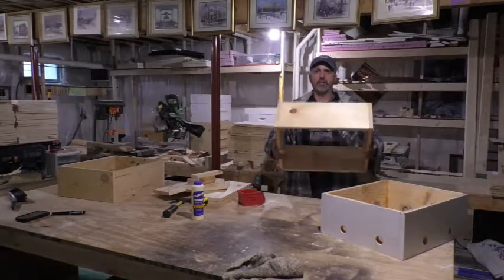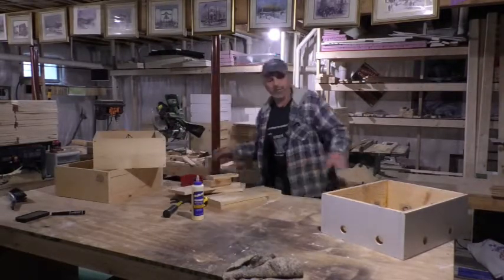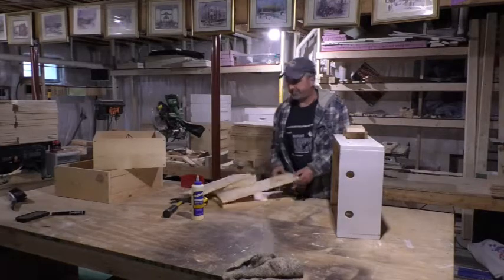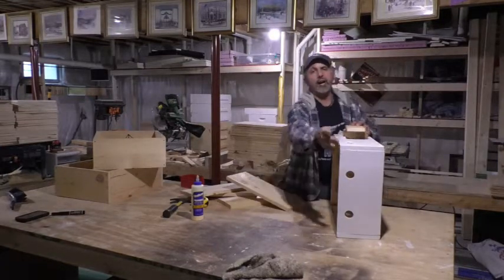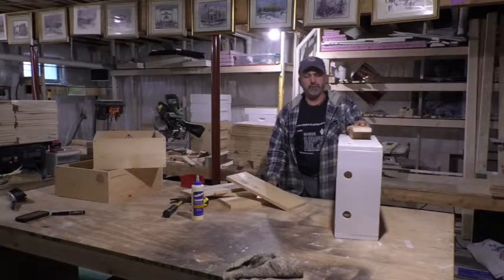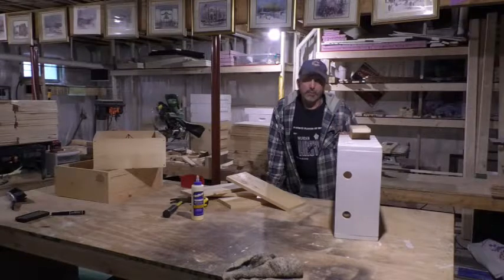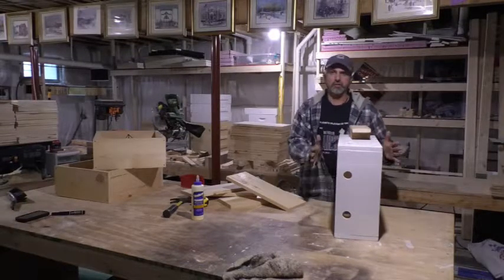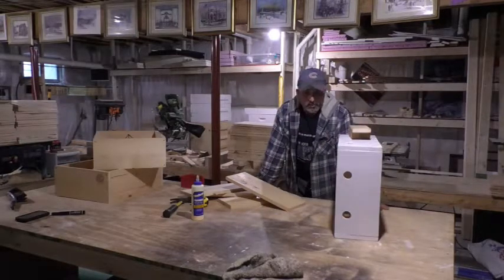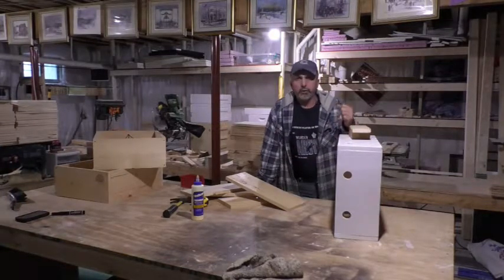This is what it looks like when it's done — holes not drilled yet. I've got my wood already pre-cut. All you do is measure your hives and build your boxes to match. This is really easy. I'm using a one-by-eight board. If you buy a one-by-eight by twelve-foot piece, that will build you two of these boxes.